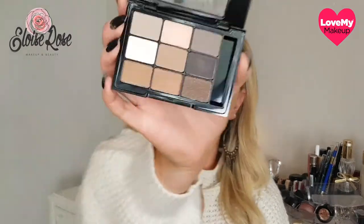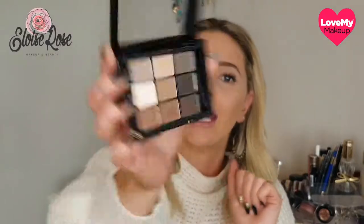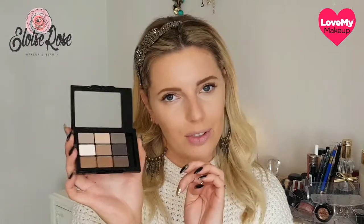For my eyes today I'm going to be using the NYX Love in Paris palette. This is so adorable — there's a little bow to open it up which is super cute. The shades in here are a beautiful range; there's lots of different looks you could do from natural to quite smoky. I'm thinking I might use some of the darker shades and do a little bit of a smoky look, not too heavy — we'll have a little play and see where we end up.